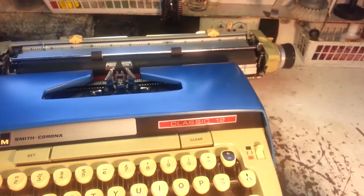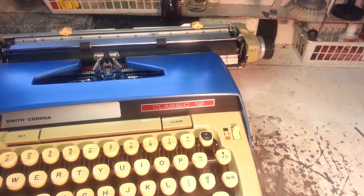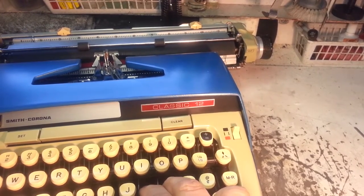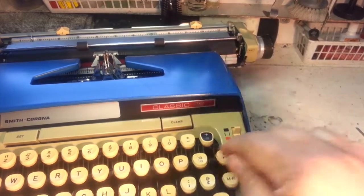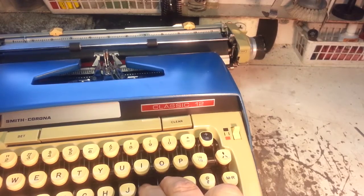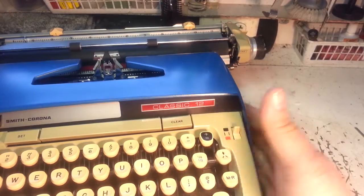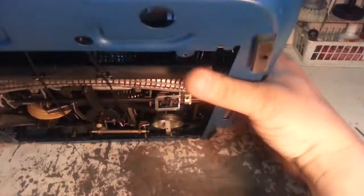Once it's in there, the key should be back up top — sure enough, there it goes, it's working. When you get two keys together and push hard, it can knock them down. The normal way to fix two keys on other typewriters is to just reach up and put them down, but this one has this feature because it's connected to that link.